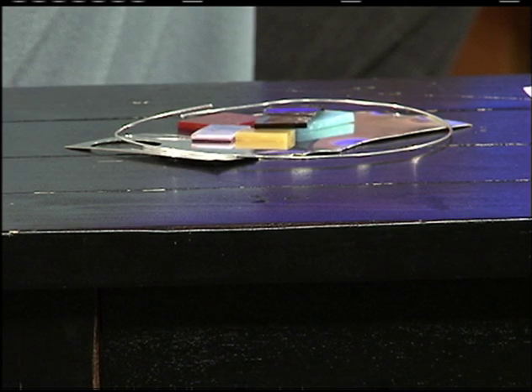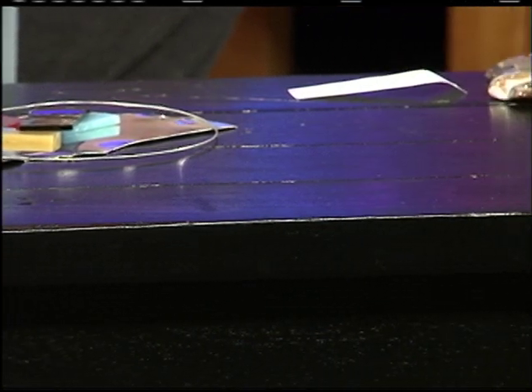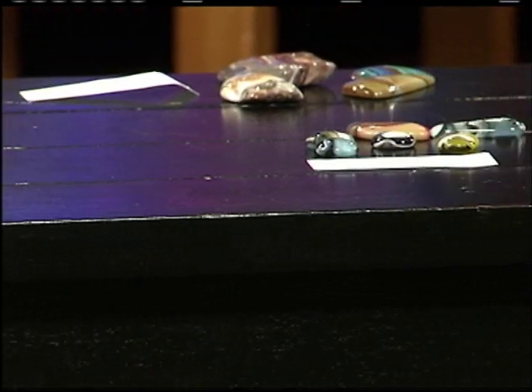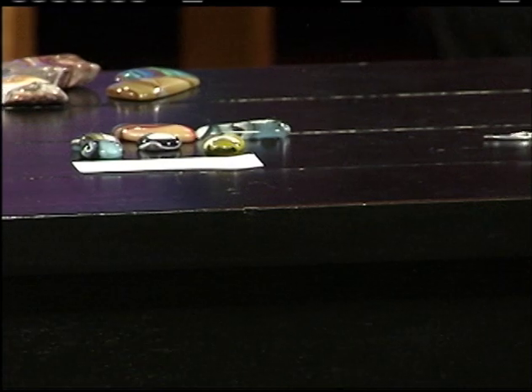How long it takes depends on how large and complicated the piece is. Mary made 17 pieces for this show, starting right before Christmas and working very hard through January and February. As she joked, if it's a hobby, it's really taking over!